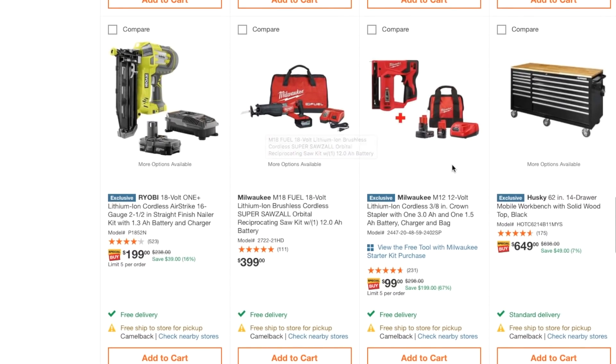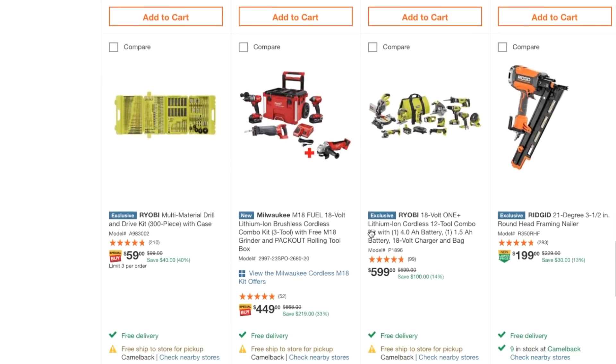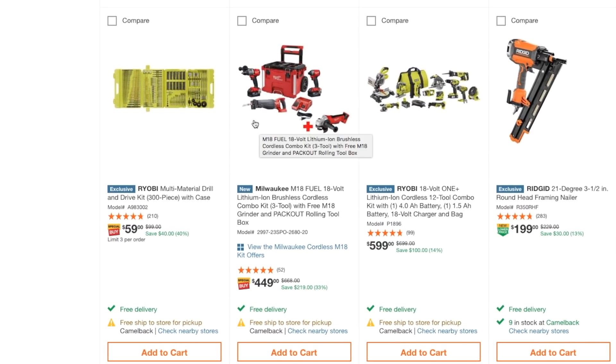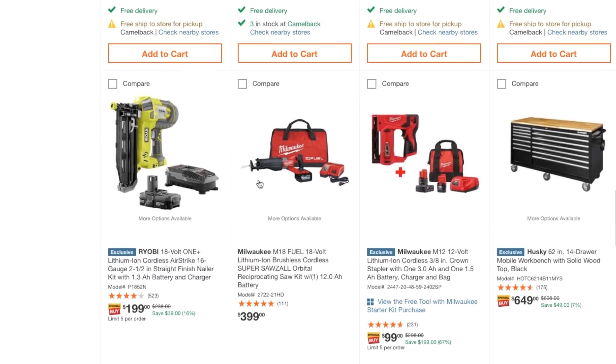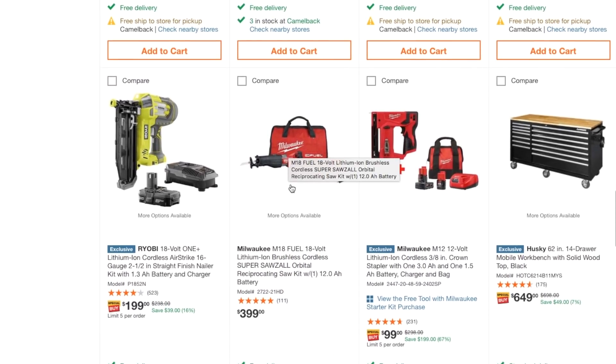Here's the M12 12-volt lithium cordless crown stapler with one 3.0 amp-hour and one 1.5 amp-hour battery for $99. And this next deal — just $50 more — gets you a reciprocating saw included as well. That reciprocating saw is definitely one of the best out there, second only to the M18 version.